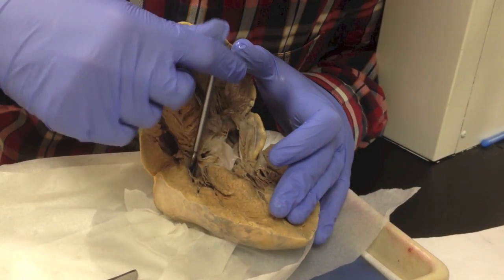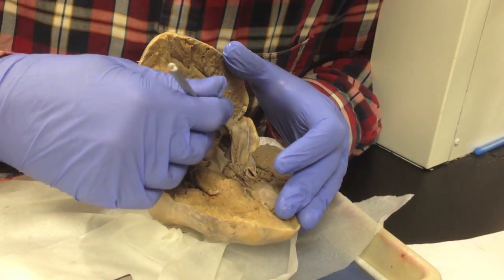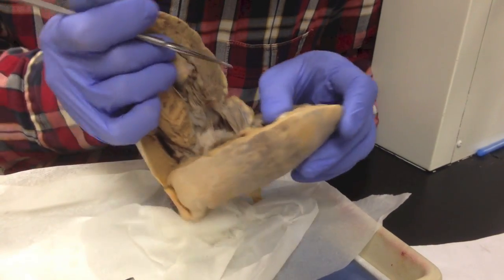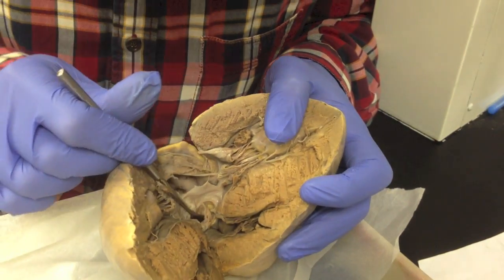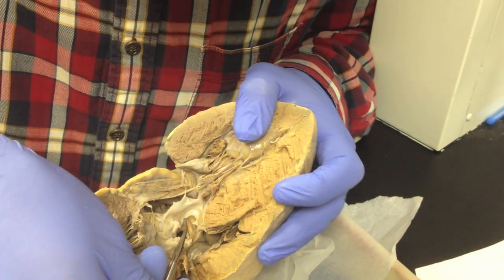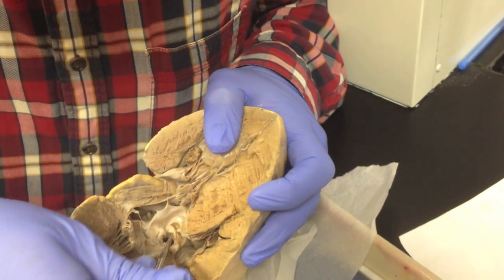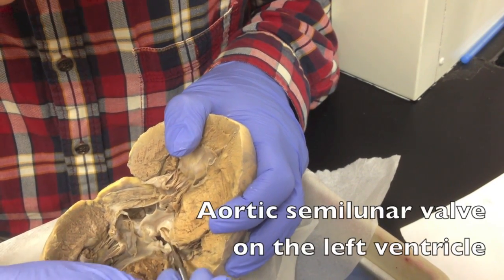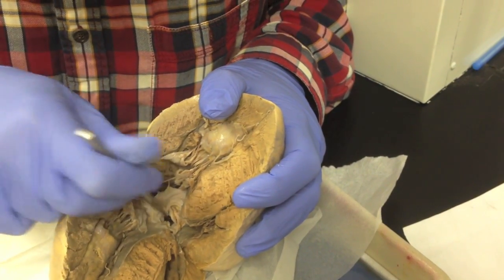The only thing left now is actually finding the semilunar valves. So I go into the left ventricle again and look at the very top — this is actually difficult to see — but you can see this structure here. It literally looks like the flanks of a butthole, and that's your semilunar valve — the aortic semilunar valve, because it's on the left side.